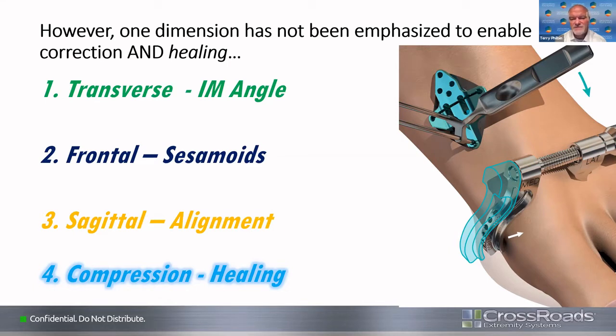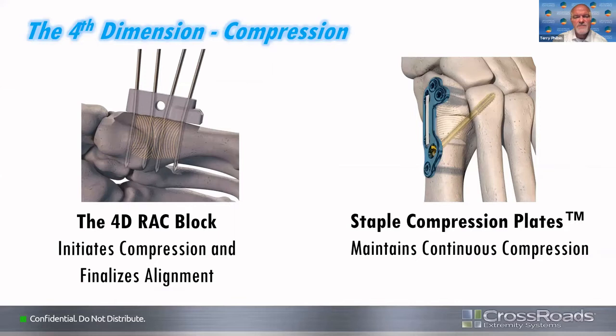That's where we get the concept of the 4D element of the Dyna-Bunion system. Once we've done all of our correction, we get this 4D rack block that helps start the compression and finalizes our alignment as we get ready to put on our construct — most commonly the staple compression plate. If you don't use something dynamic, whatever compression you get in the OR is what you get. But with dynamic compression using the staple, you continue to get compression even after leaving the operating room, which is a huge advantage.